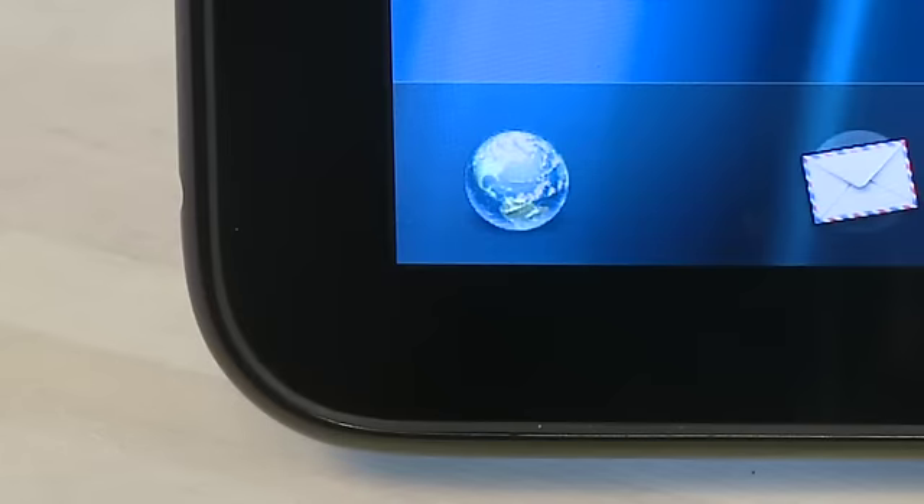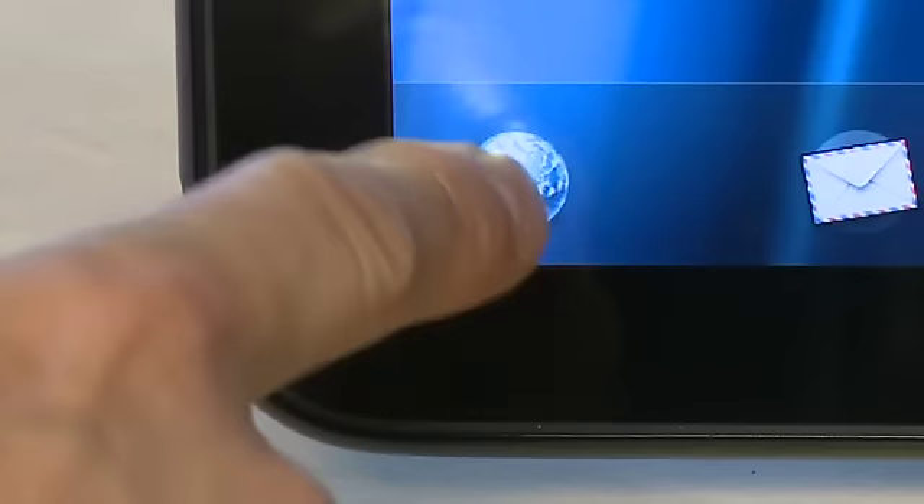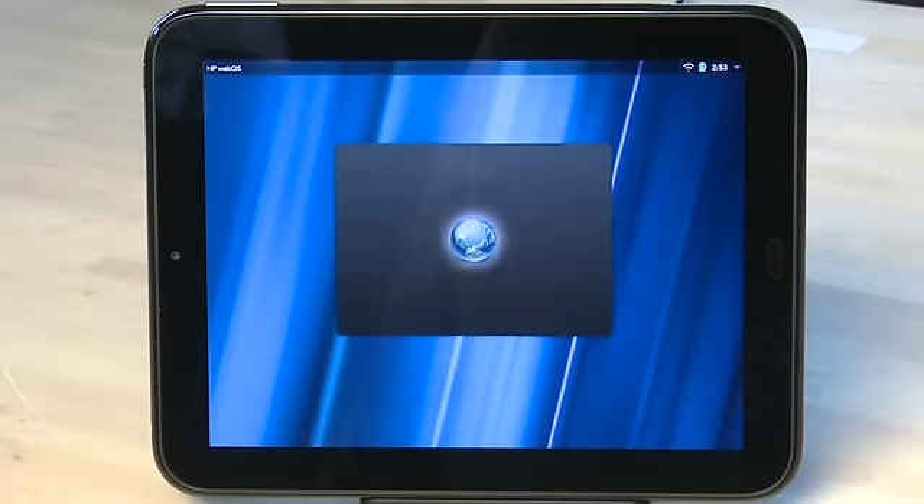One of the apps in the dock at the bottom by default should be a little icon that looks like the world. Tap on it and it'll open up the browser. The web browser on the TouchPad is a full featured browser and it actually does handle Flash as well, unlike some of the other browsers out there.